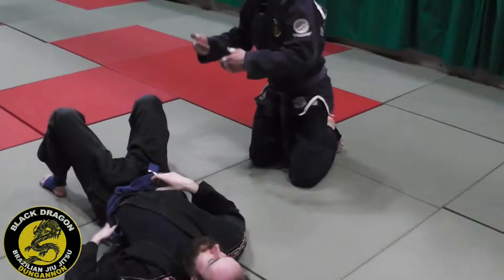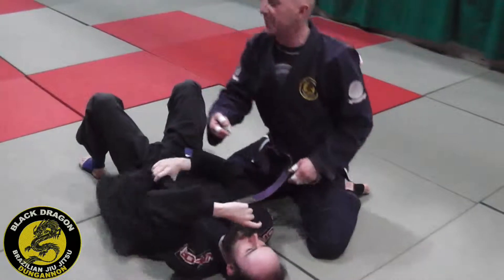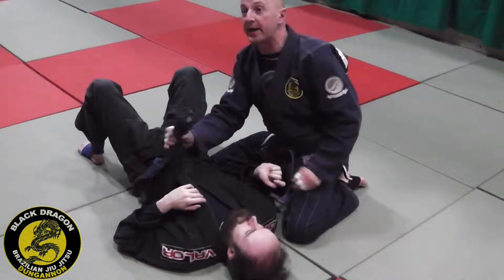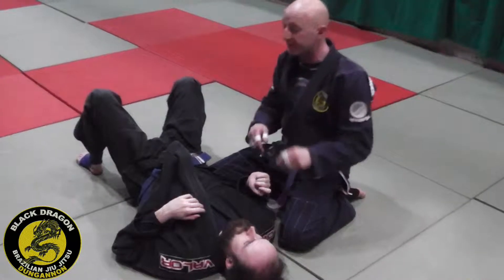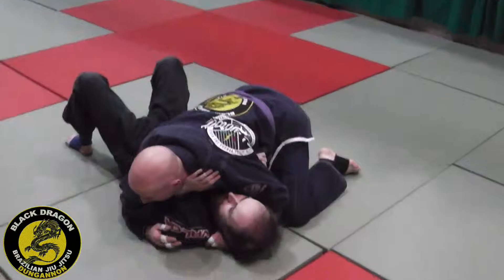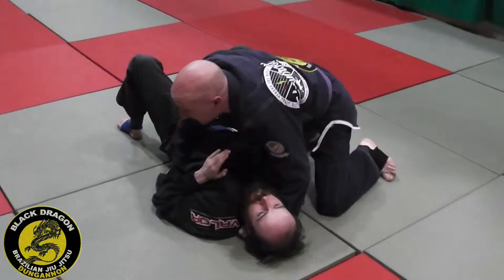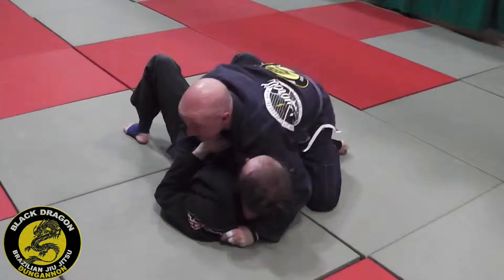So the last few weeks of our knee on belly series, we're going to do it from tying up the arm. This time we're coming over. I like this control the best because one arm is tied up and then you can start to use your attacks. In my position I have the grip on the collar like we've done before, coming to my knee on belly position.